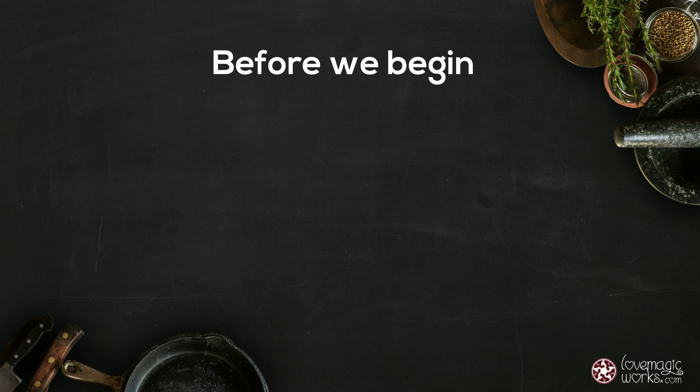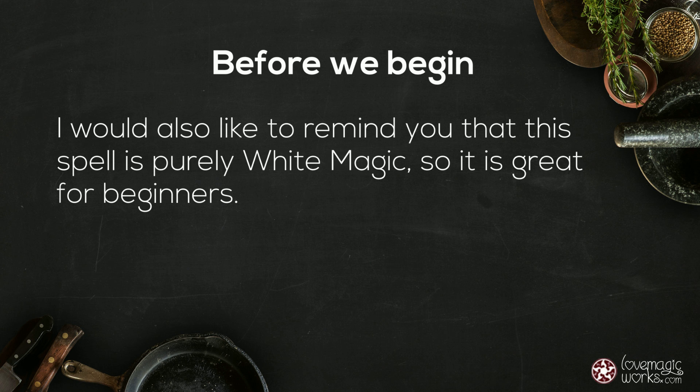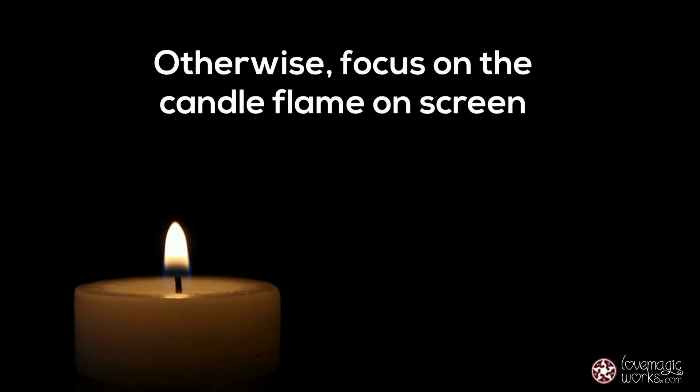Before we begin, make sure you have privacy, enough time, and turn off all notifications. I would also like to remind you that this spell is purely white magic, so it is great for beginners. If you have a candle, light it now; otherwise focus on the candle flame on screen.